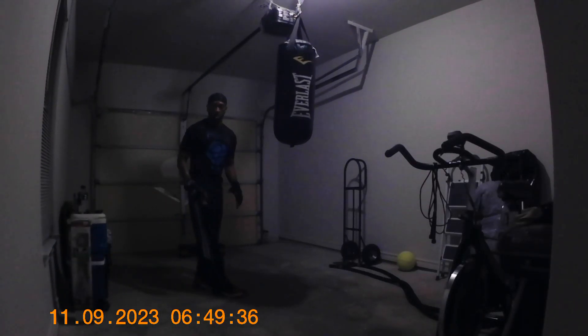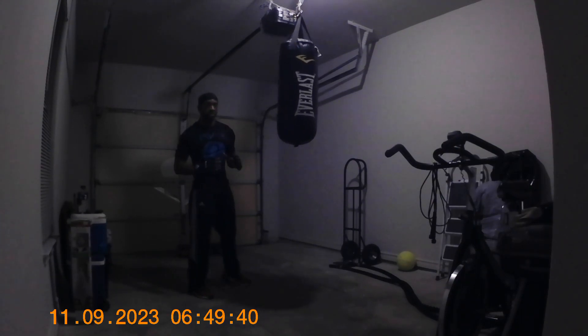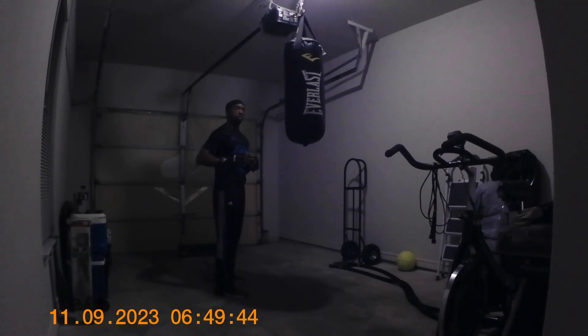Good morning everybody. What I'm going to do is demonstrate a hook to the body. The hooks to the body are very devastating punches, but make sure you get in and get close.